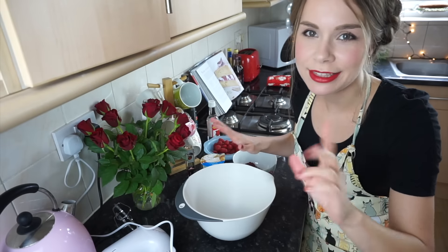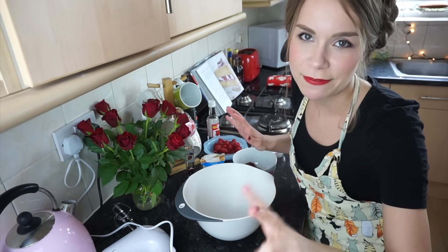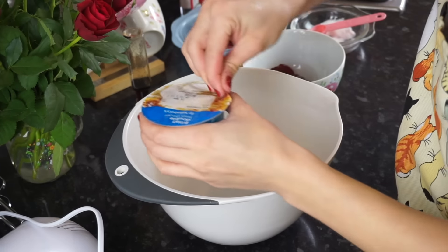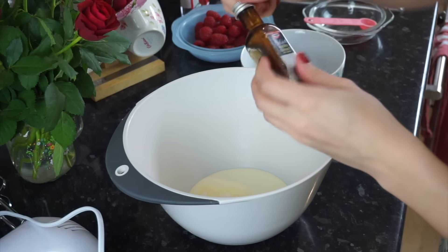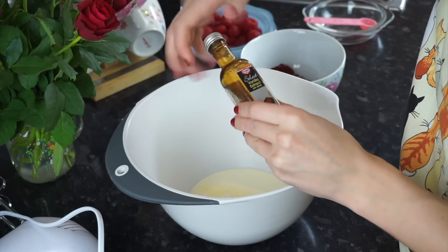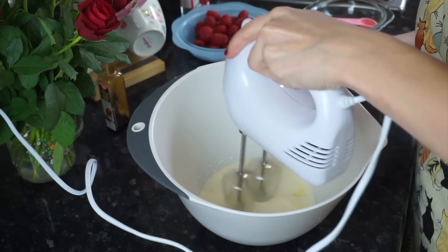The next steps are the vanilla filling and the raspberry filling. For the cream we need some double cream, a tiny bit of sugar, and a tiny bit of my favorite vanilla extract. Delicious.